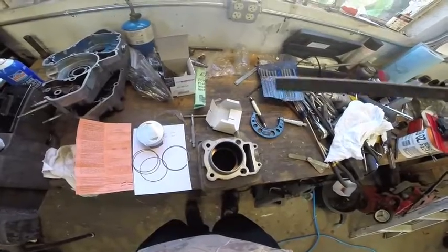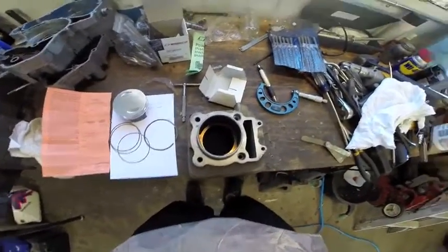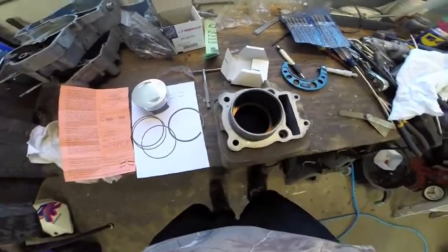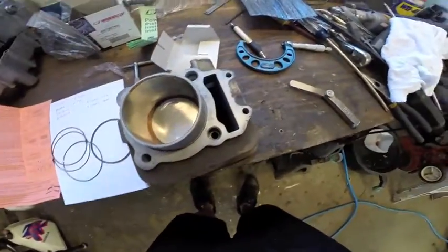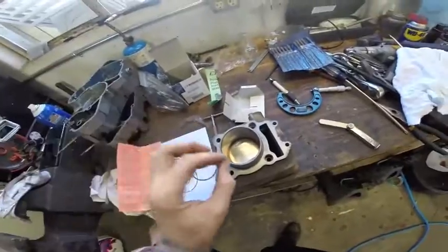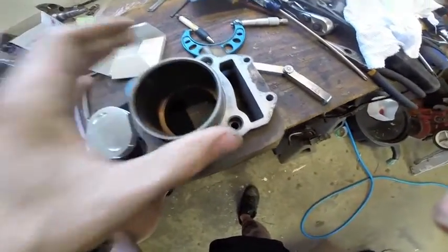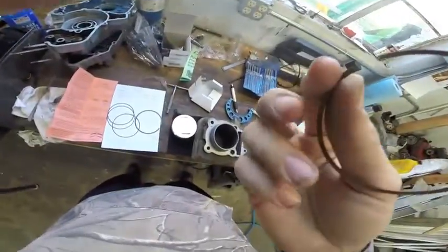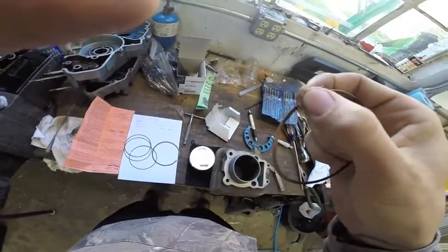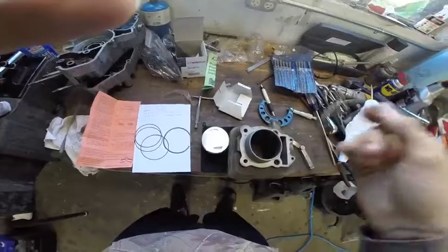This is the needle file we're going to use — flat file, not real aggressive teeth. We're going to go ahead and hit this a few times and see what we get, hoping to take off right around three thousandths to land at our gap of twelve thousandths. We're just at eleven thousandths — it just barely goes in and slides. Every time you measure, make sure you place the piston back on the bore so you get a nice flat measurement. We're going to file a little bit more. One thing to make sure — always file from the same side, and after you're done filing, do two strokes on the edges to clean up any burrs.